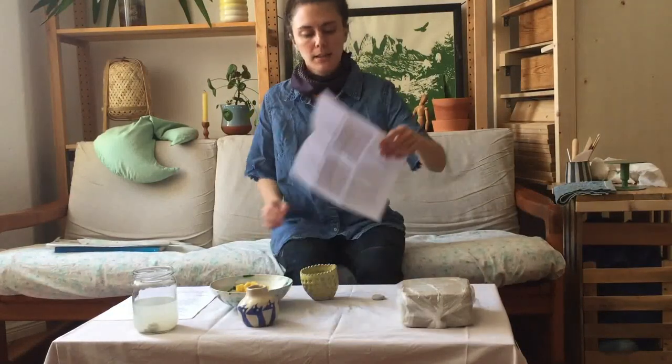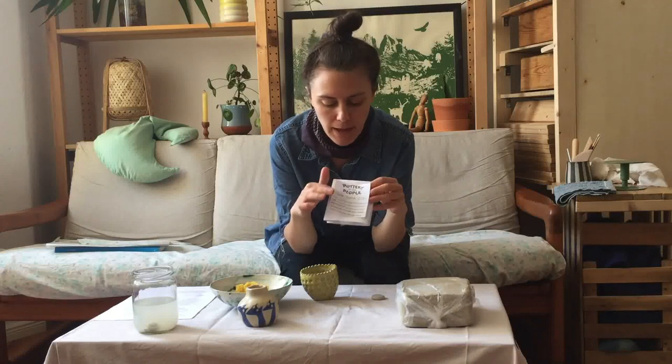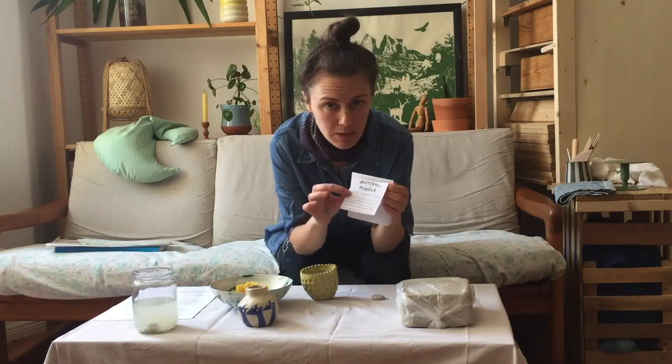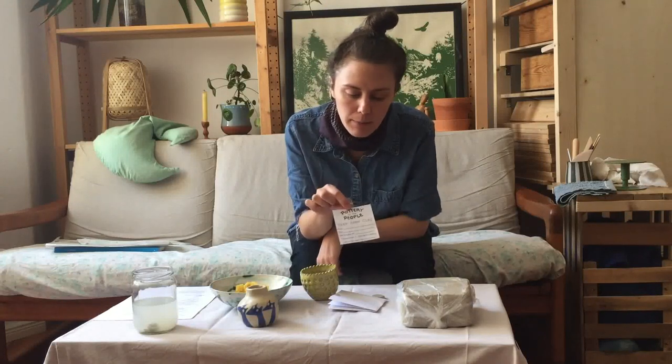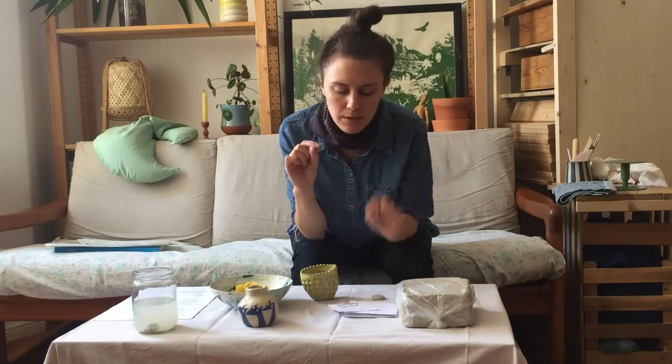One more thing I forgot to mention: on the front of the clay package there is a little slip that you need to submit with your pieces. We don't want you going home with someone else's pieces — and I think you don't want that either. Fill it out and submit it with your work. You can keep the instructions, but we just need that slip. Thanks!